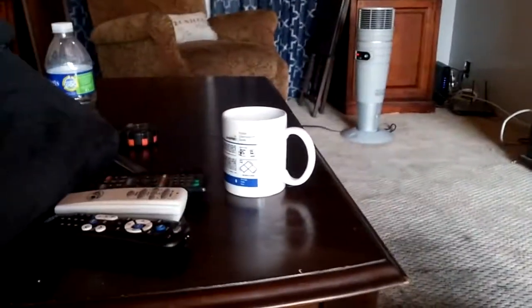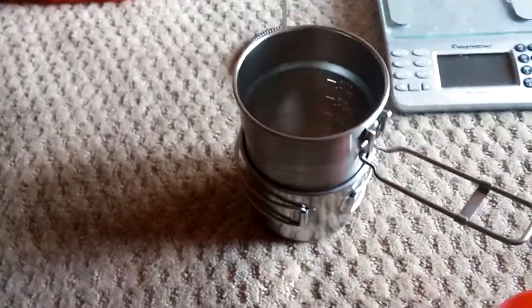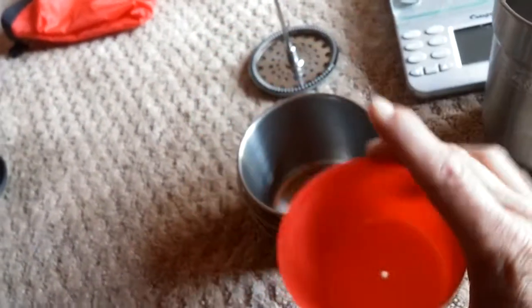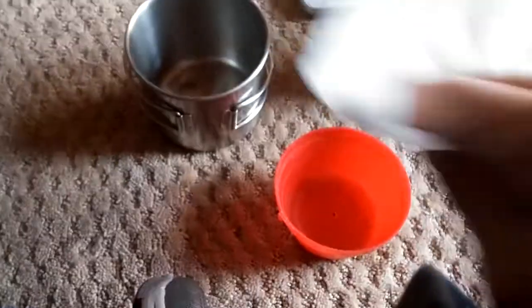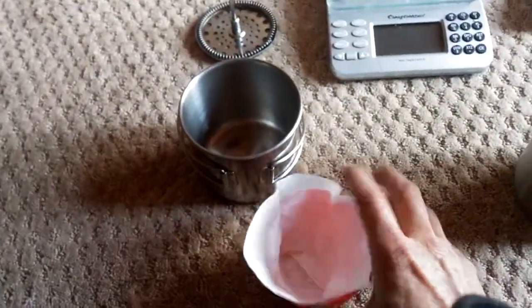Now we're not going to have a regular coffee cup out in the bush — more likely we'll be using something like the Stanley prep-and-cook cup. The measuring cup brewer won't stay balanced on its own so I'll just have to hold it, and I'm okay with that. So the system is: put the filter in the measuring cup, add the grounds, then using a glove to hold it in place over the cup, pour the hot water in. There we go — I have a coffee system.